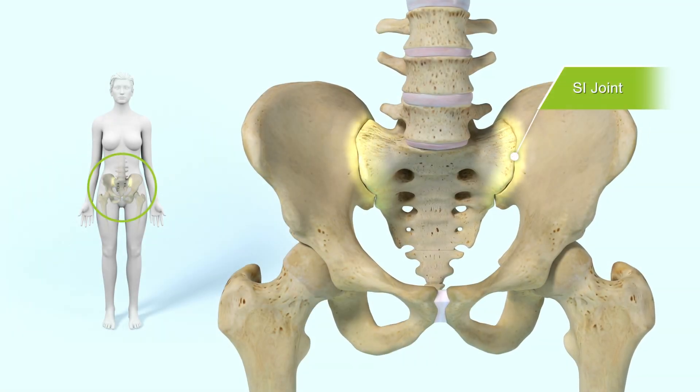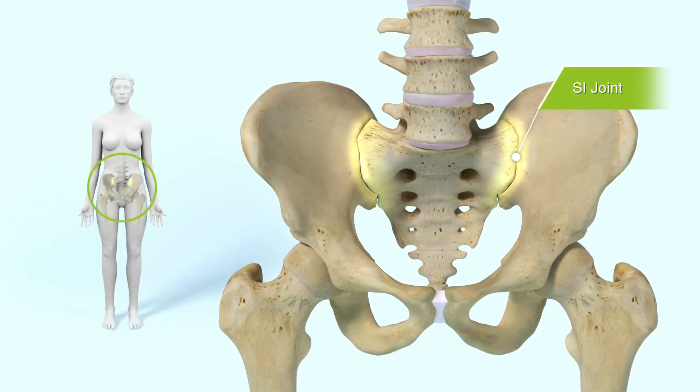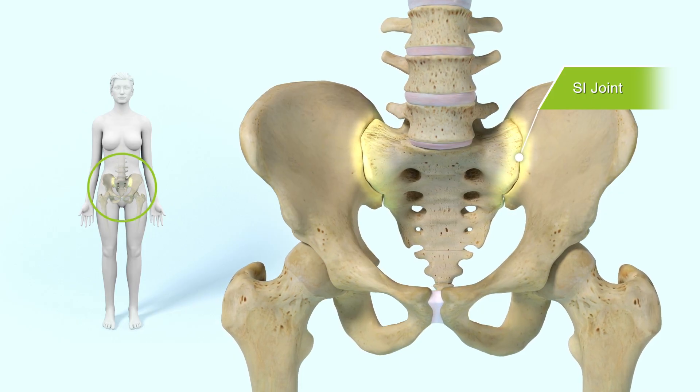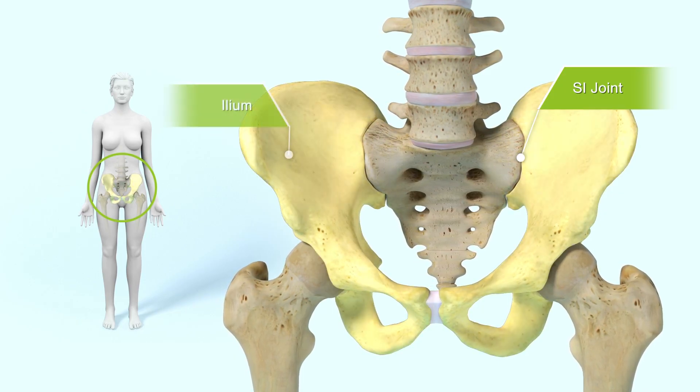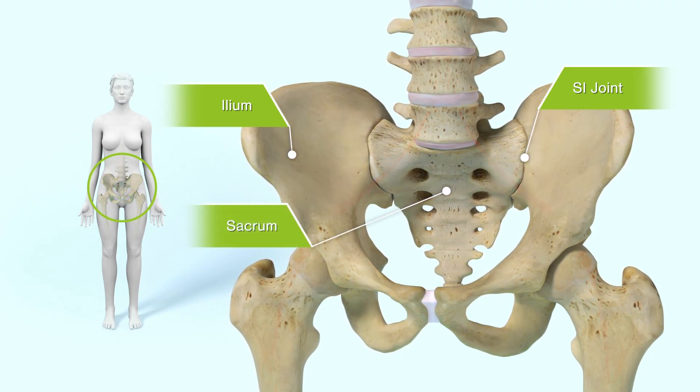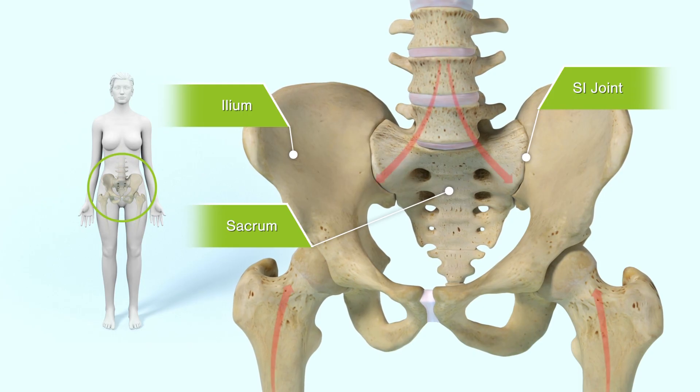The sacroiliac joints, or SI joints, are the intersection between the upper and lower body. The right and left SI joints connect the two iliac bones to the sacrum within the pelvis and provide shock absorption and force transfer during walking and other movements.